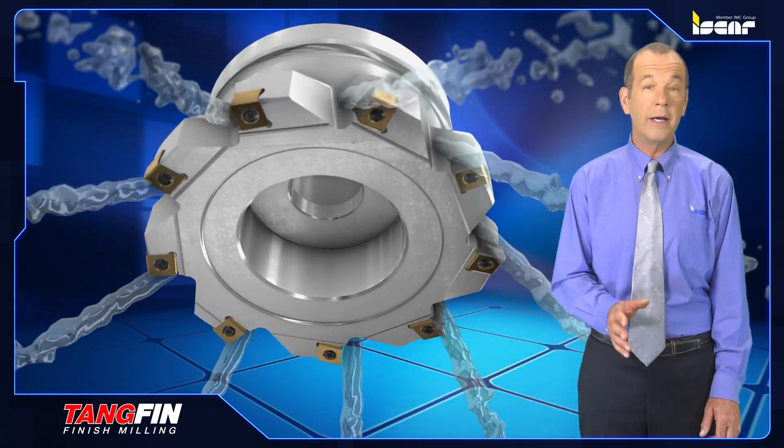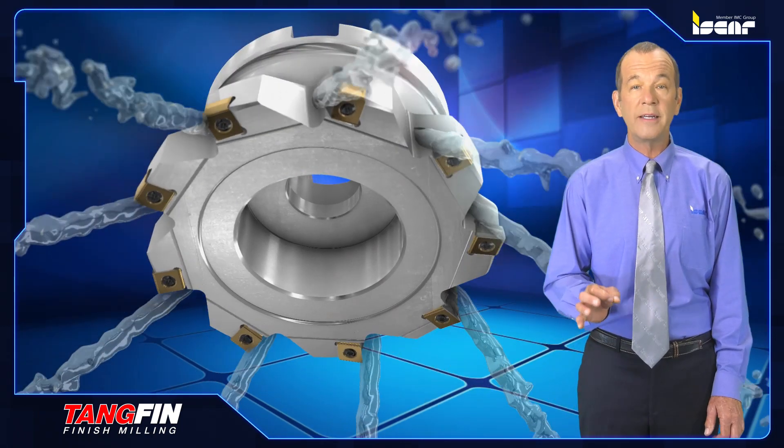Coolant holes are directed to each and every cutting edge, and the cutter body itself has a special protective polished coating for uninterrupted chip flow and protection from corrosion and wear.